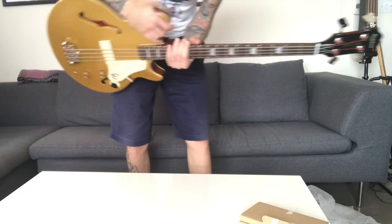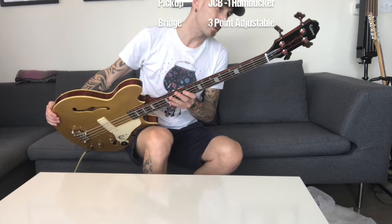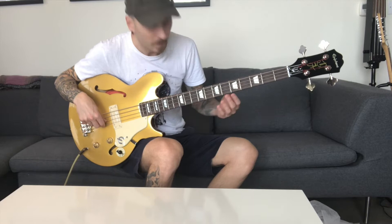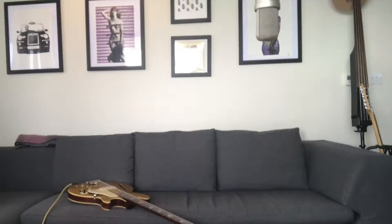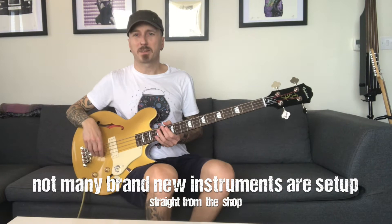I'm going to skip the technical stuff because you can find all that online, and go straight to the practical stuff. It says it was inspected — there's an initial here. I expected it to have had some sort of a setup, as minimal as it might be. Let's tune it first. I need to give it a bit of a setup.